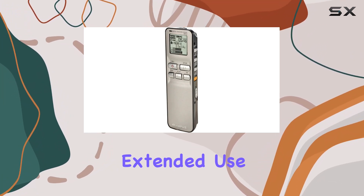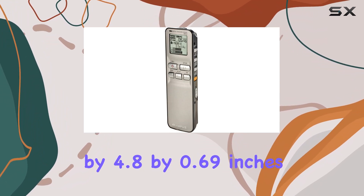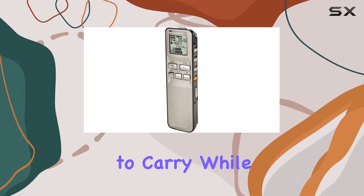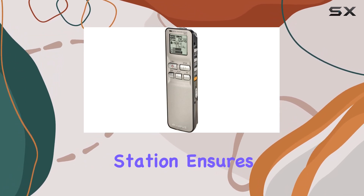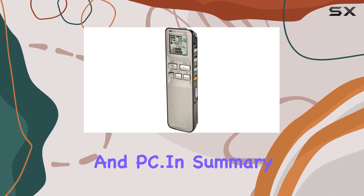With an 18-hour battery life from just two AAA batteries, the DS2 is designed for extended use. Its compact dimensions — 1.48 x 4.8 x 0.69 inches — make it easy to carry, while the USB docking station ensures quick and efficient file transfers to both Mac and PC.